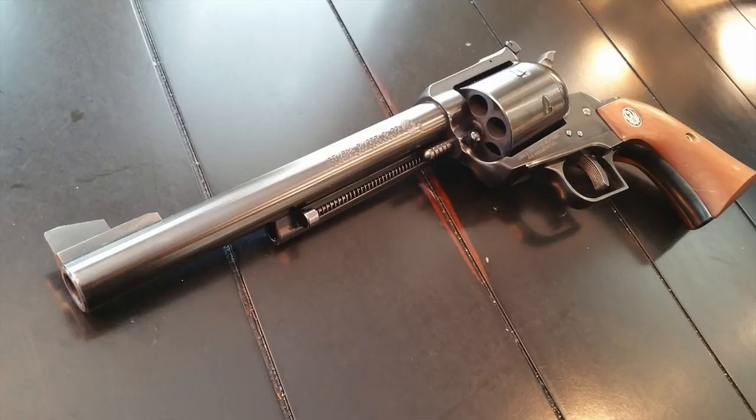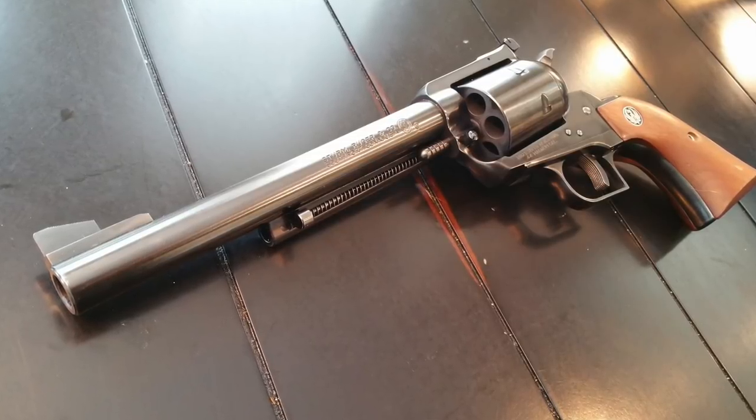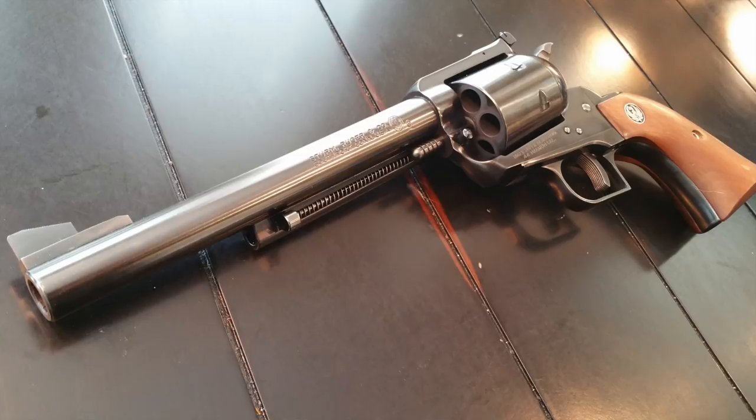Number six: the Ruger Blackhawk has had very popular pop culture appearances. Several movies from Sin City to The Annihilators, as well as TV shows including The X-Files, video games like 007 Goldeneye, and several anime movies used the Ruger Blackhawk as a prop.